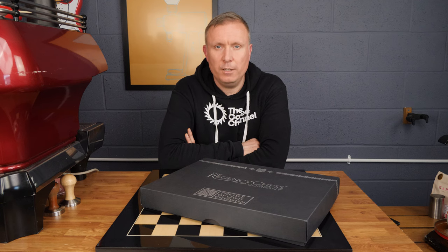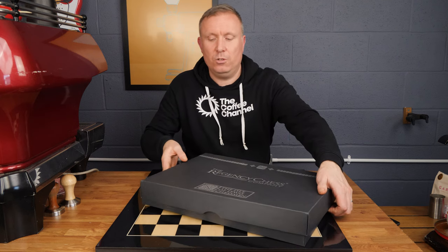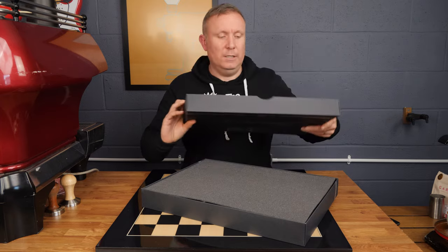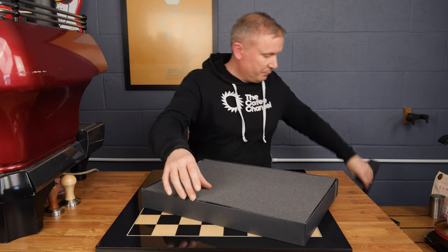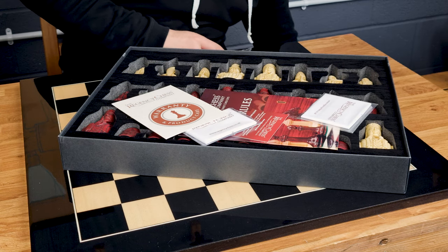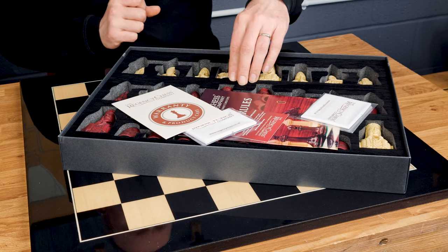Hi, I'm Julian from the Regency Chess Company and today we're looking at this beautiful Isle of Lewis red and black luxury chess set. I'm going to unbox this very quickly and let you have a look at what's inside. As you can see, it comes presented in this beautiful presentation box. This is a set that we sell exclusively — we've had this commissioned and these pieces are made in England, about an hour's drive away from here.